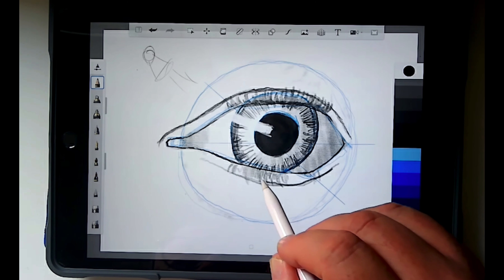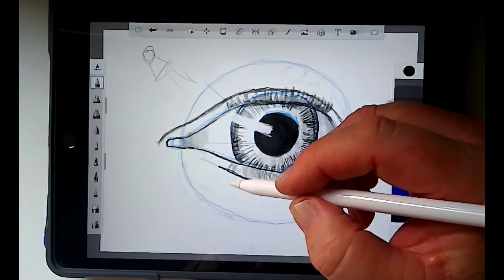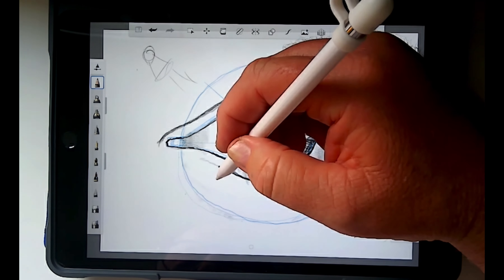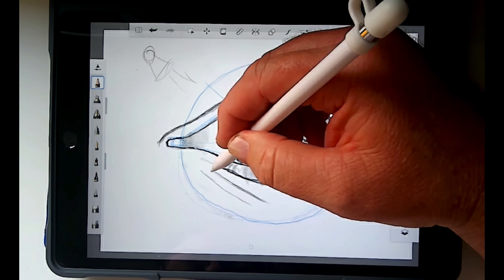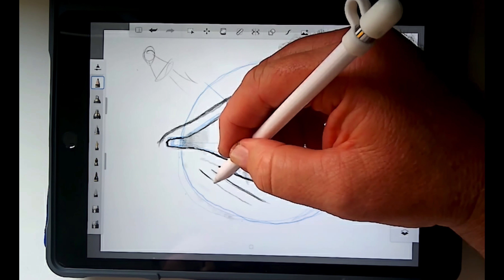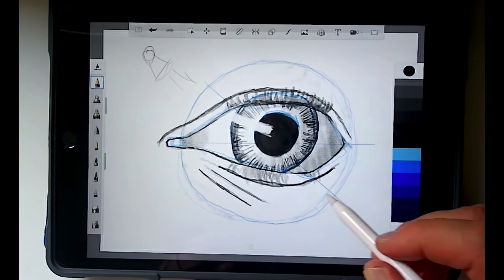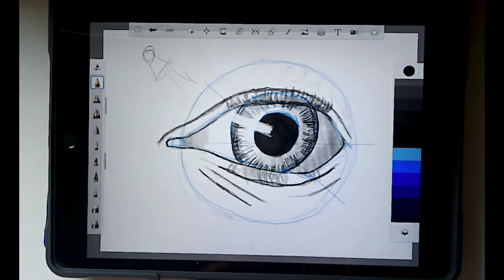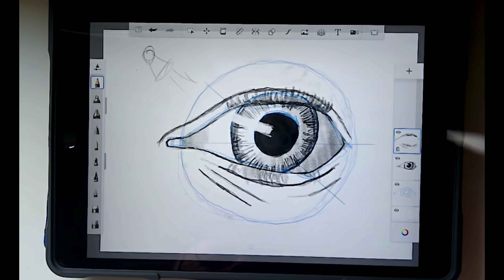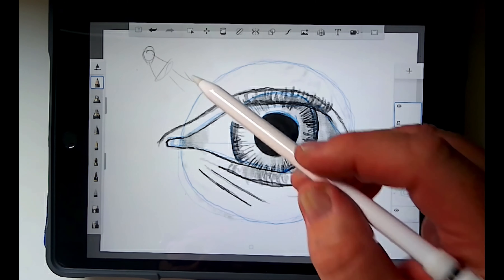Depending on the age of the person — whether you're drawing a kid, an adult, or a grandparent — you're going to have a few lines under their eyes. You can either add those or leave them out depending on the age of the person you're drawing. I'm going to keep doing these on separate layers because it's easier to erase from one layer so it doesn't mess up everything. Now I'm going to draw the eyebrow — a male eyebrow.